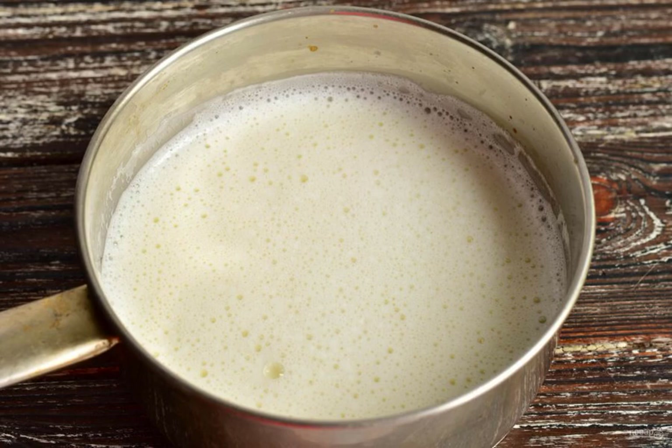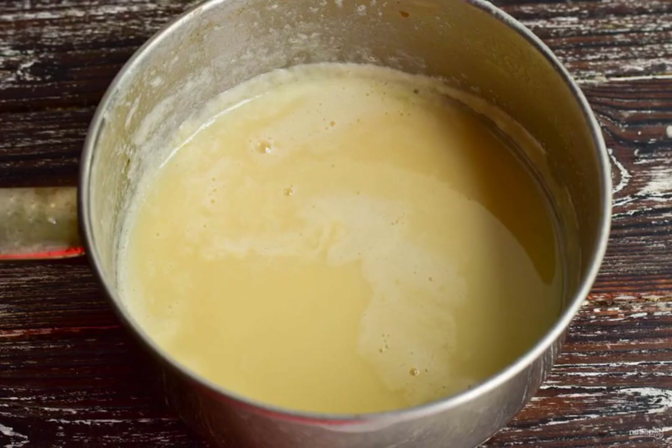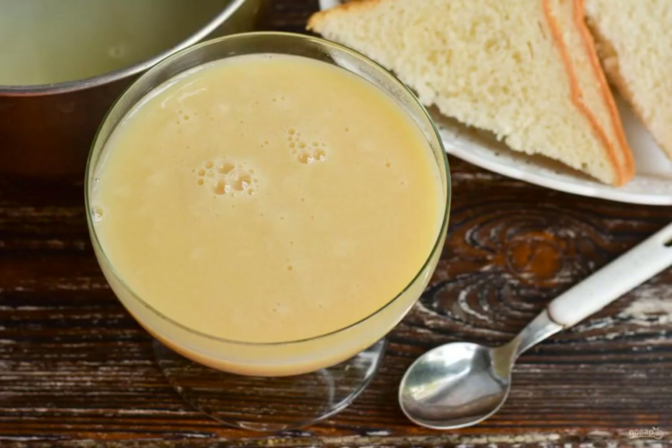Bring the milk to a boil, add the vanilla, and turn down the heat. Cook the condensed milk until it is reduced in volume by half. Homemade condensed milk is ready.